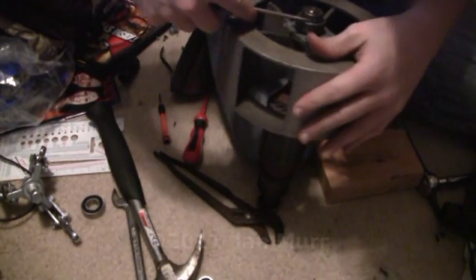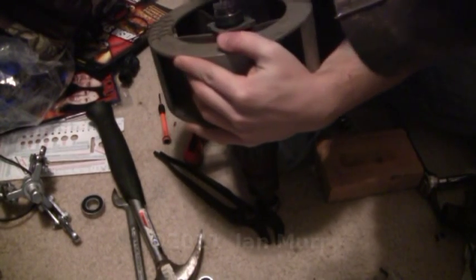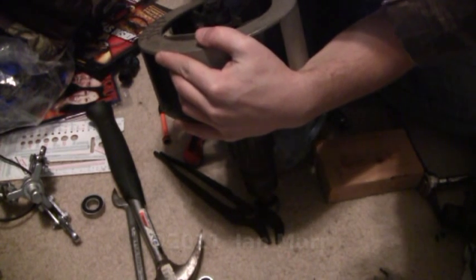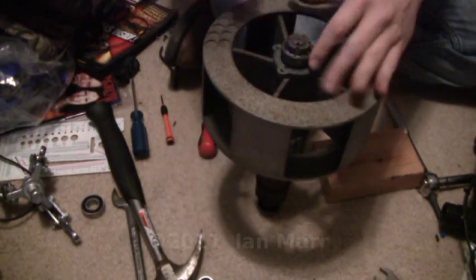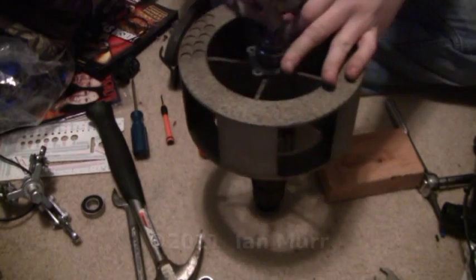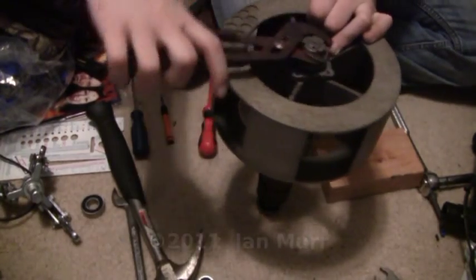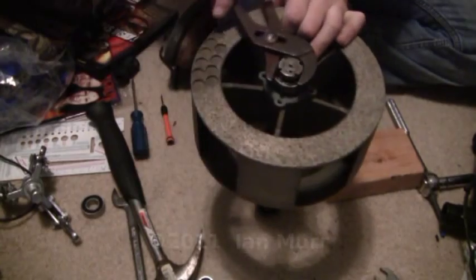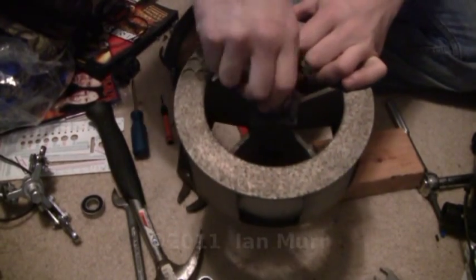It really sucks when you slip sometimes and cut the hell out of your hand — it's not fun. Alright, you can't get the nut off by hand; it's too hard. I just always use a pair of channel locks to get it off. Just kind of grab it on there and twirl it off — that's all there is to it. Once it gets about right there, you can usually get it off by hand.